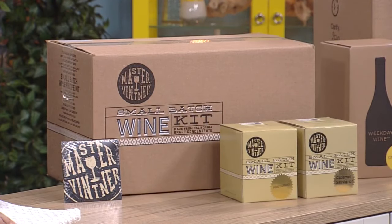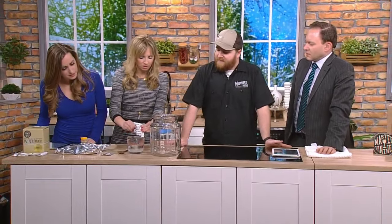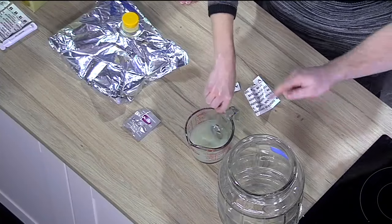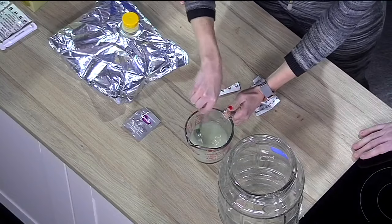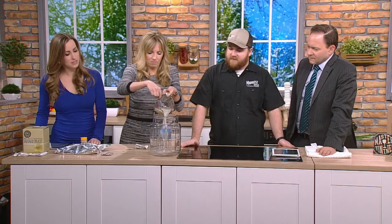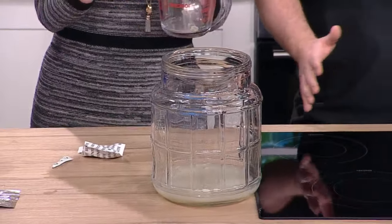What we're going to do is start with something called bentonite. We're going to pour that into a little bit of hot water. Bentonite is a type of clay and what it does is help clarify the wine — it clumps together and sinks to the bottom. That can go right into our fermentor. I've already sanitized this out. There's really only one skill with wine making and it's keeping everything clean. If you can do that, you can make fantastic wine.